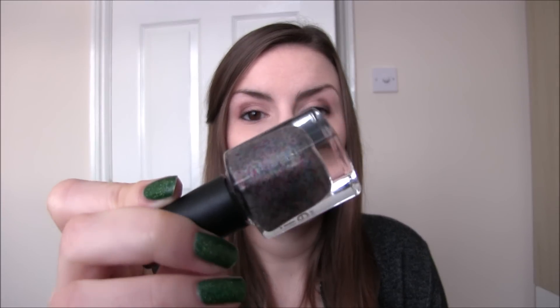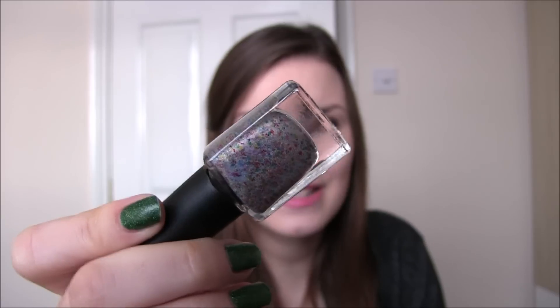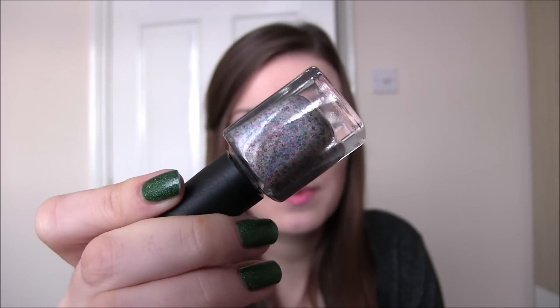Next we have the kind of cult classic from this collection. People have started ordering already and this keeps selling out, so if you can't get hold of it Jess will be restocking periodically — keep an eye out. This is Twinkle Lights, a silver holographic nail polish with lots of different glitters in there. The glitters are kind of see-through so you can see the holographic behind and on top of them, and it builds up really pretty in two coats. Again, on the first coat you might not think you'll get it opaque, but you can. Twinkle Lights by Nine Zero Lacquer.